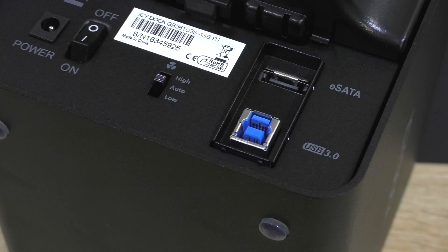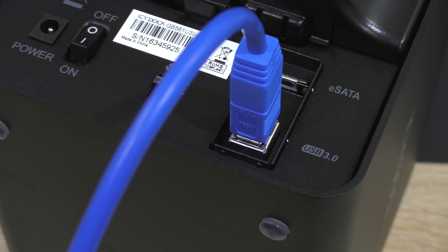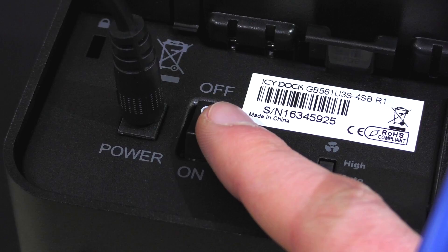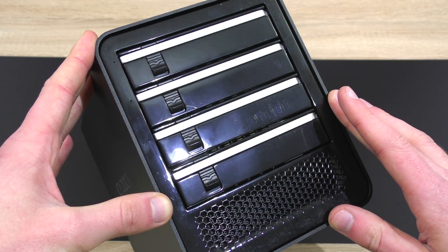The next step is to connect either the USB 3.0 or eSATA cable to the enclosure — do not connect both, only one interface can be used at a time. Then plug in the power cable. To turn the enclosure on, there's a power switch at the back. Why at the back? It would make more sense for it to be somewhere in the front.